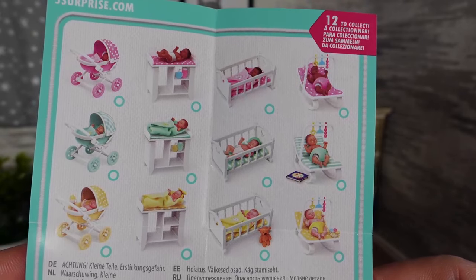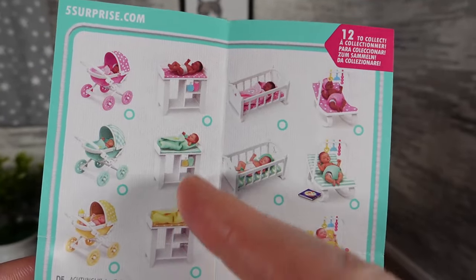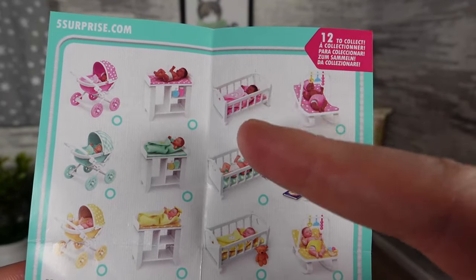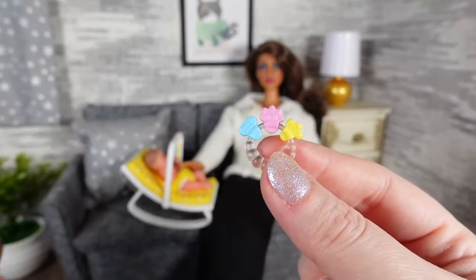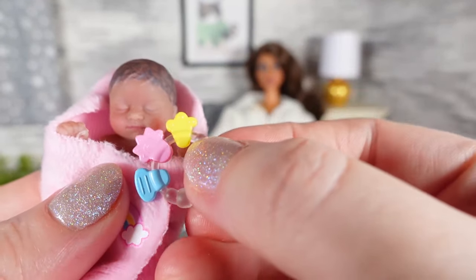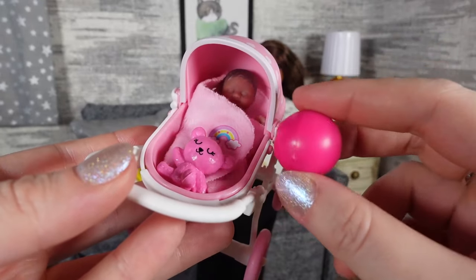I think the baby bouncer is probably the only item that is going to be a good scale for Barbie. Looking at the collector's guide: the pram works okay as a Chelsea toy. The changing table - I don't think you tend to give a kid a changing table as a toy for their baby dolls, so that's probably the most useless item. The cot again feels like a toy for Chelsea - a bit too small for Barbie scale. The bouncer works well. The teething ring is possibly better scale for the Barbie baby - it looks quite huge for the tiny Zuru baby. The ball and the activity toy are obviously not appropriate for a newborn.